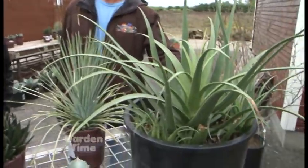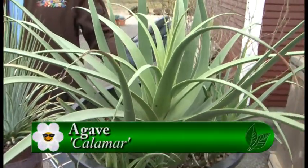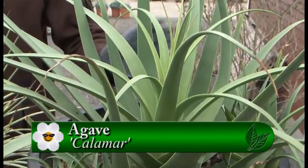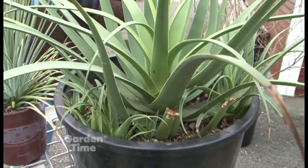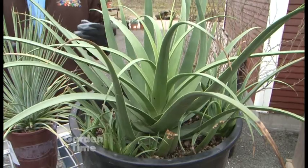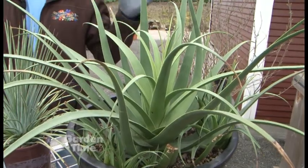The first one is probably one of my favorites, because it's so easy to handle — I call this my friendly one. This is the calamar, because it gives the appearance of an octopus. This is a great one. It sends up little pups here and there, and you could actually divide the plant if you want, or just let it grow into a nice big mound. It gets about two feet tall by two feet wide.